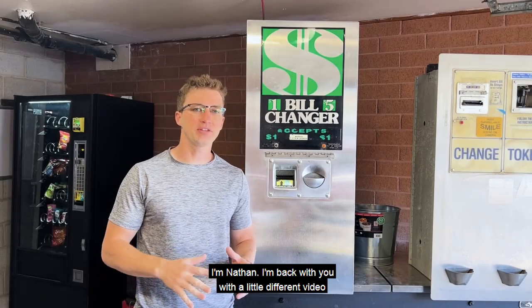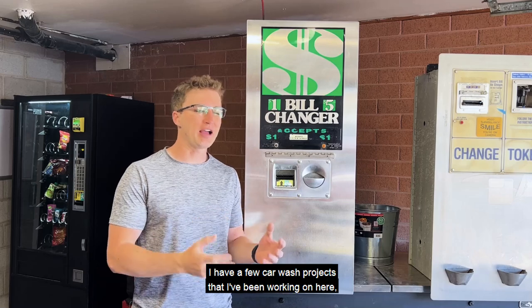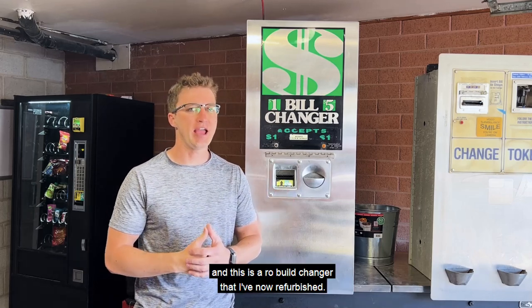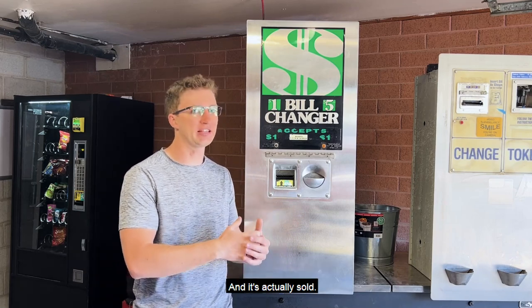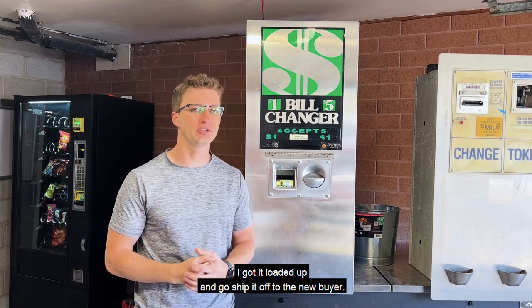Hey, what's up? I'm Nathan. I'm back with you with a little different video than I typically put out. I have a few car wash projects that I've been working on here. And this is a Rowe bill changer that I've now refurbished and it's actually sold. I gotta load it up and go ship it off to the new buyer.